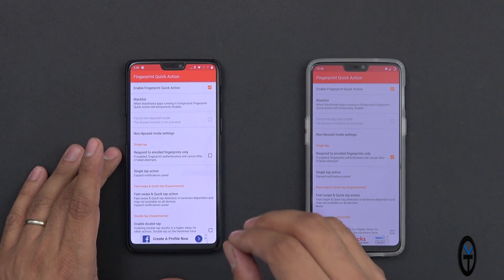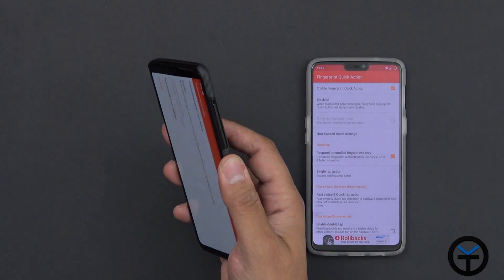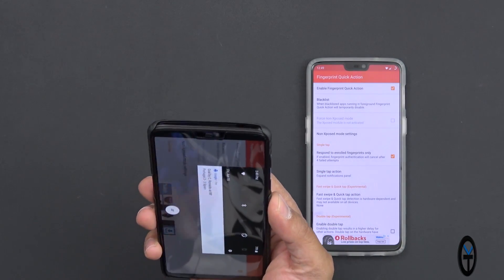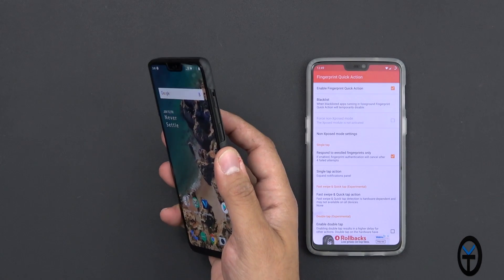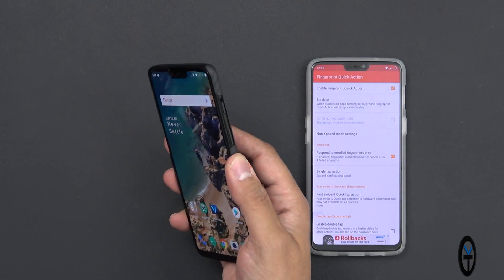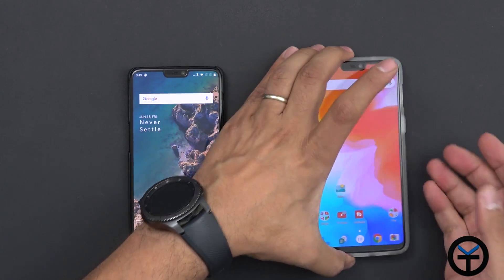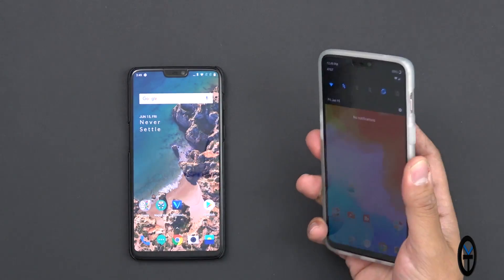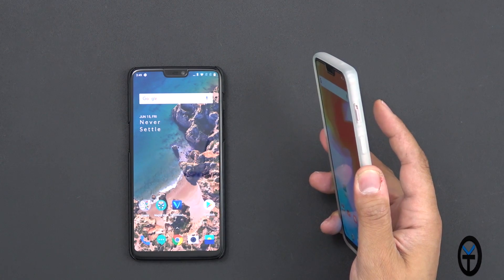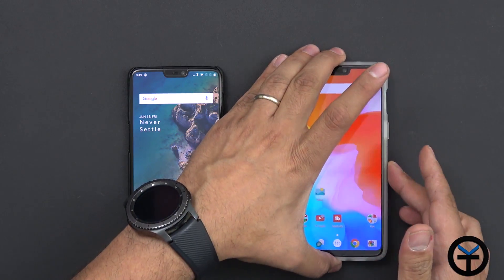The reason behind this is that on the rooted side we're using a root method that enables us to actually open the notification panel. You can see I'm swiping to bring down my notification panel on the OnePlus 6 — this is not a tap. Now on the OnePlus 6 that's not rooted, the same functionality works, but I have to tap the fingerprint sensor. So by tapping on it, it actually gives me access to the notification panel.